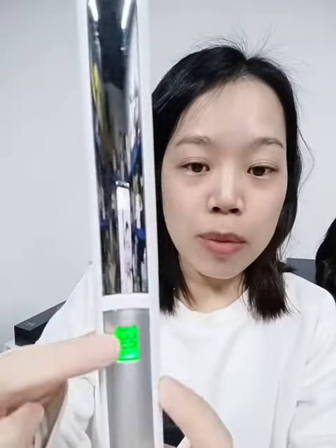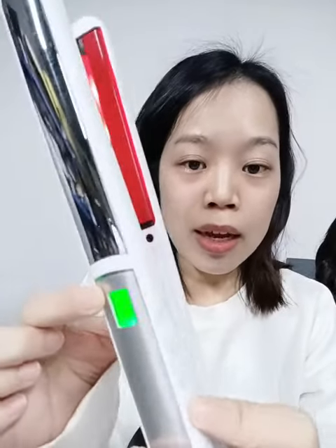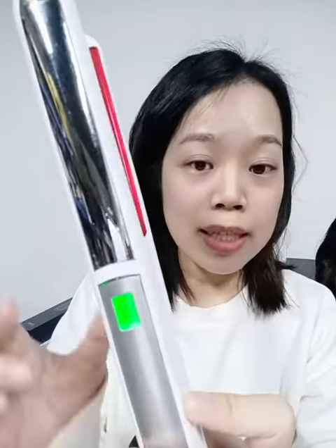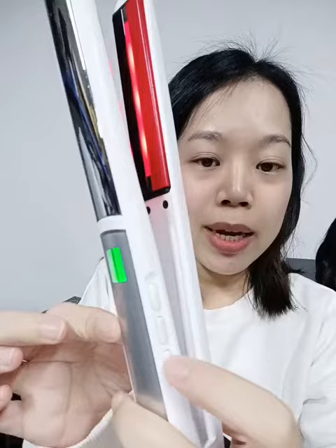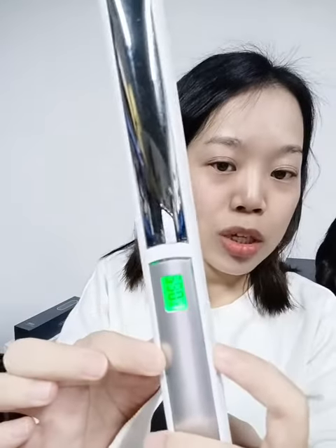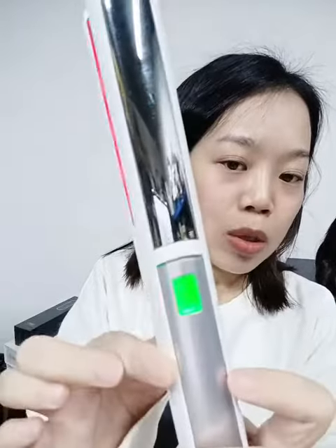The max temperature is 230 degrees Celsius. It also has a locking function — to unlock it, press this button twice, then change the temperature and press twice again to lock it.